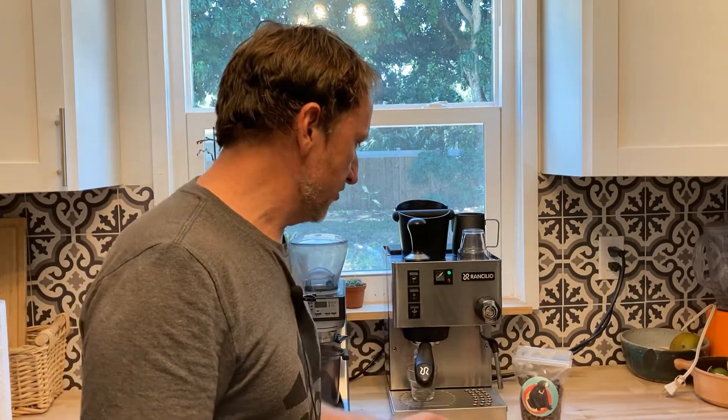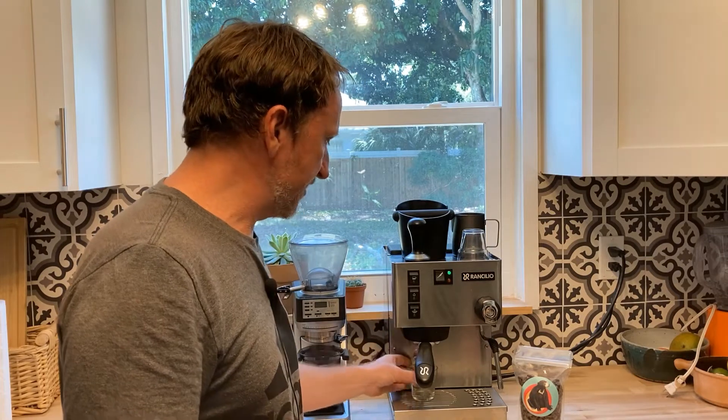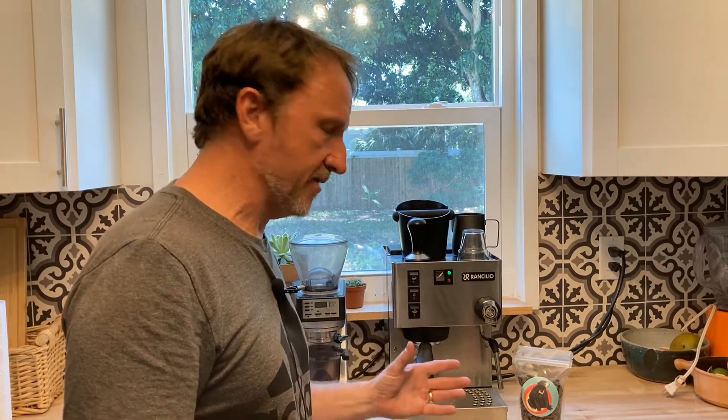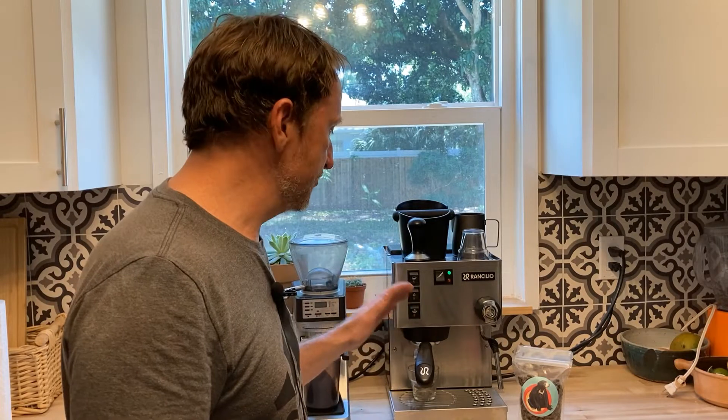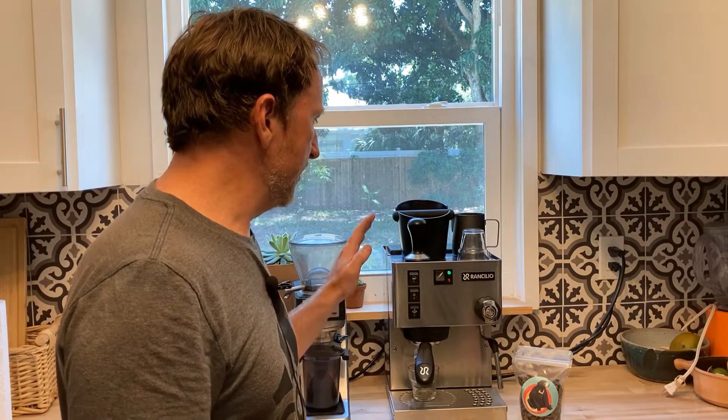I love the machine now that I've kind of figured out how to dial things in with light roast coffee. I'll give you an example today of me dialing through one of the coffees that's been working really well for me — a little bit of the workflow that I use and some of the struggles I still have with the machine. I'm using this kind of commercially, so it can get a little stressful at times when you're trying to temperature surf.